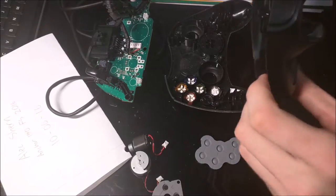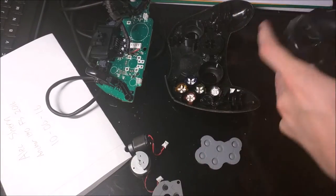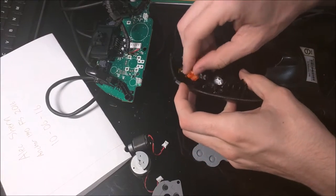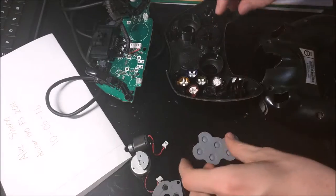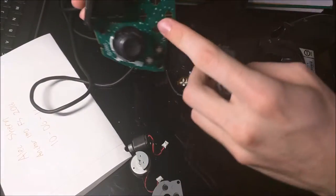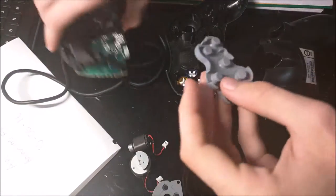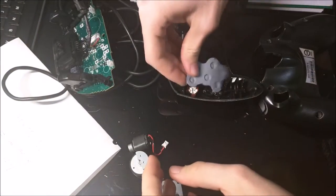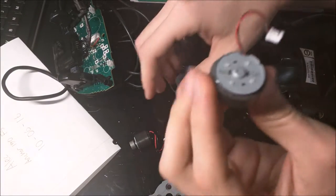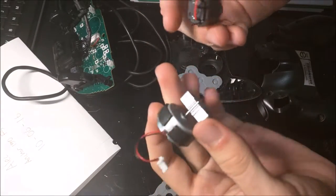I'll give you a pretty basic rundown of these components. Obviously we have our front and back shell, made out of hard plastic. Buttons as well, made out of plastic. These rubber inserts allow the buttons to make contact with points on the circuit board right here and over here.